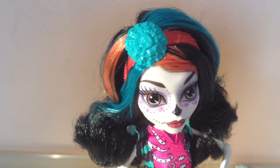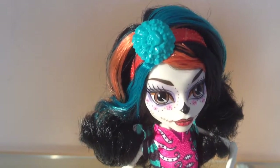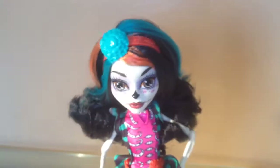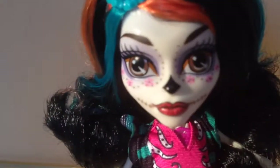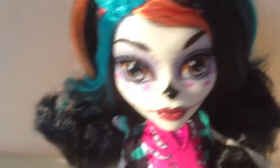I really like the hair color they gave her with the turquoise and orange. I can't remember if the other one was like that or not. Let me just do a spin — you can see the back of her hair. It's not too bad, it's just all black. I just love her face paint. I had to get this one.